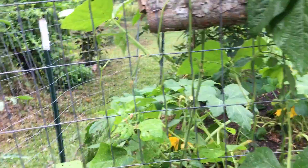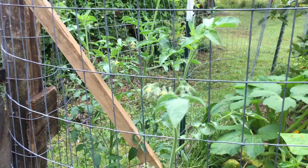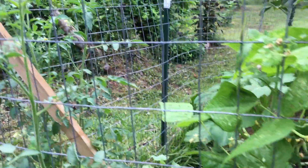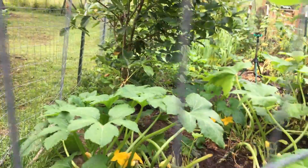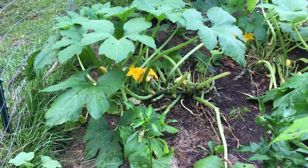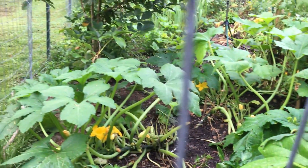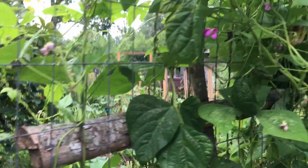Back through the fence - I'm not in the garden anymore, but on the other side of the fence that's my yellow straightneck squash. And over in there is another one. Those are doing really, really well. The problem with disease is up closer to my patio area.